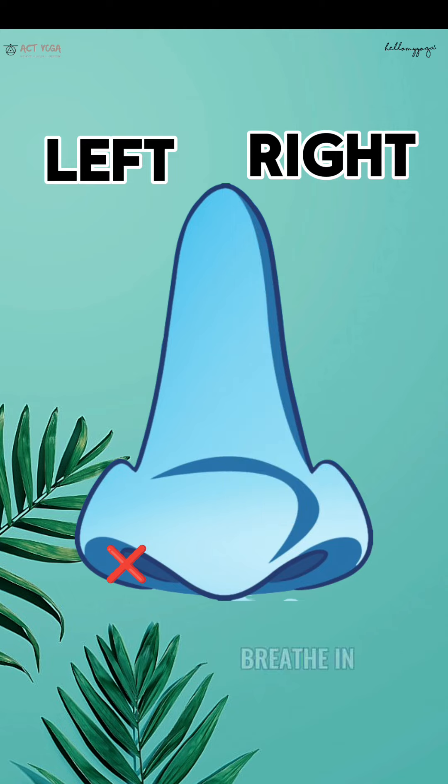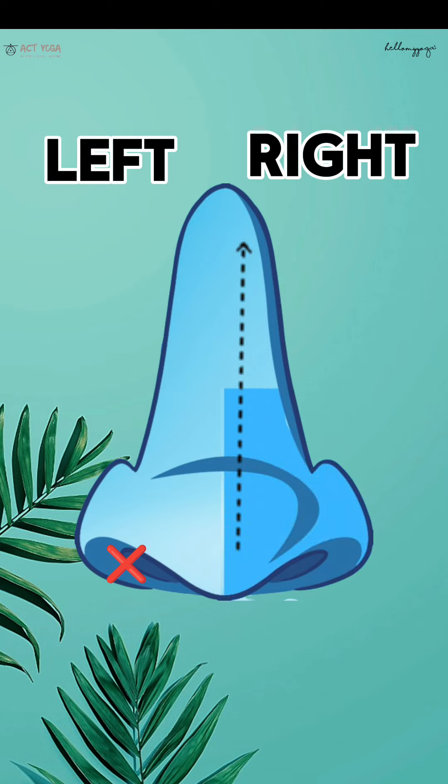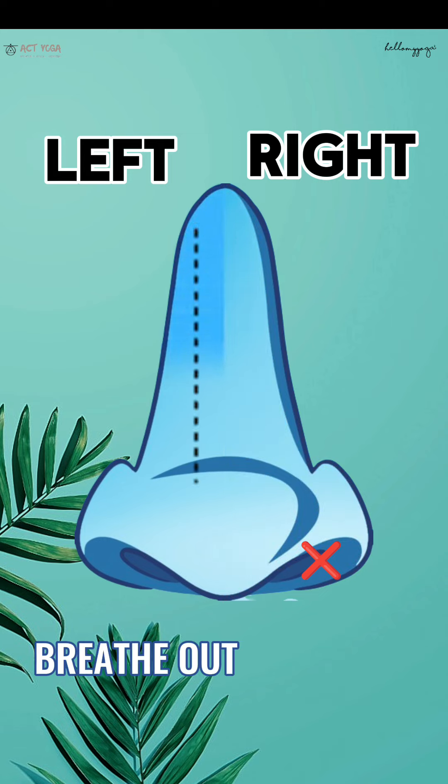Now breathe in with the right nostril. Close the right nostril with the thumb of the right hand. Breathe out with the left nostril.